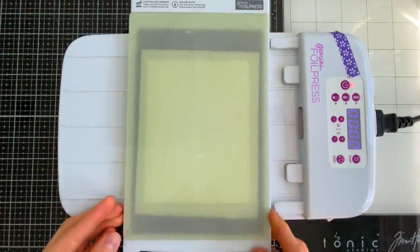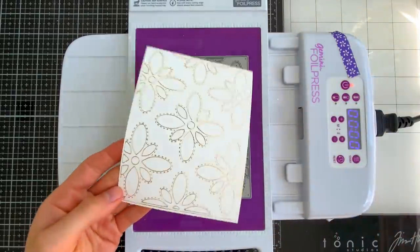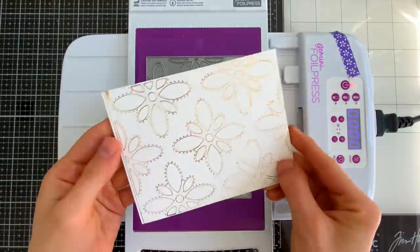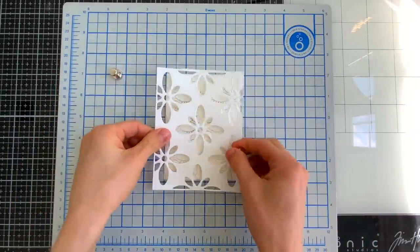Then I'll run this through my die cut machine, which applies the pressure needed to transfer the foil onto our paper. Here is that beautiful cover plate now transferred onto our cardstock as a gorgeous foiled pattern. I love this technique because it allows me to create new looks with my dies and stretch them beyond just standard die cutting.